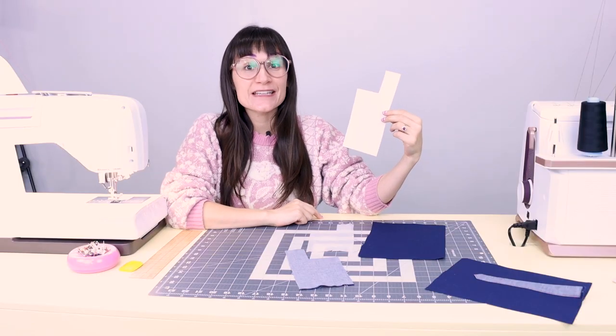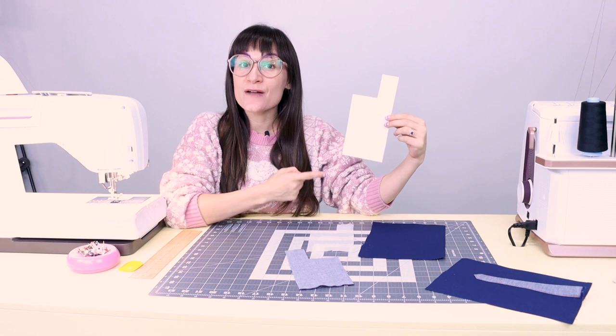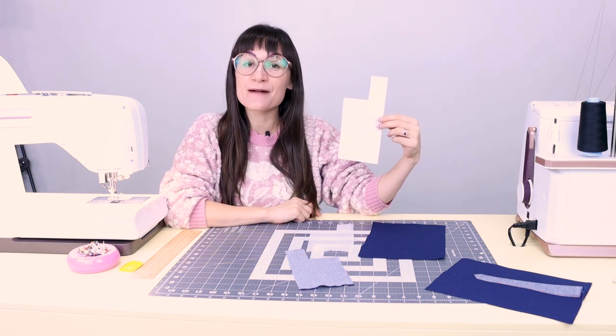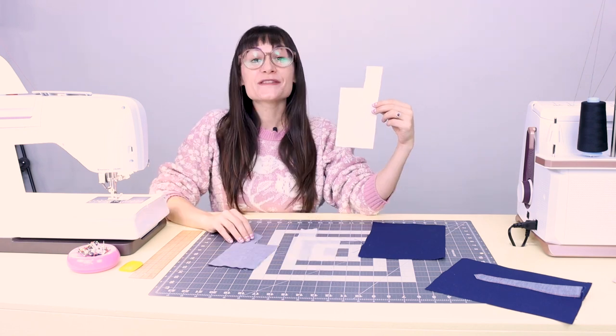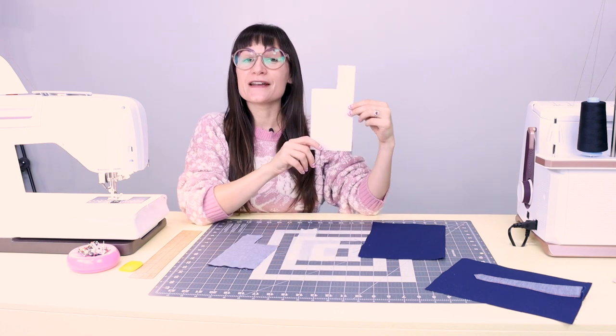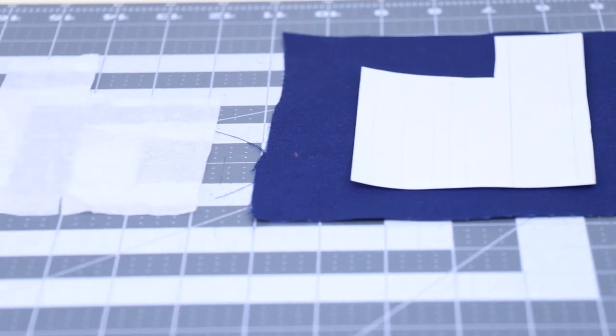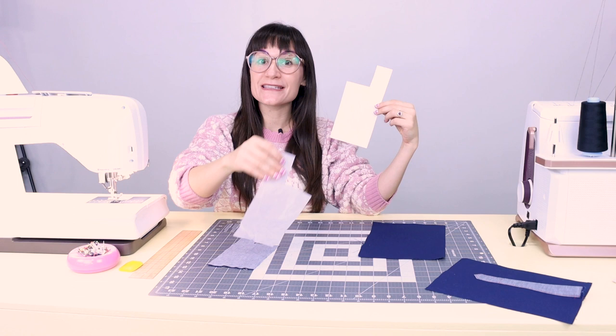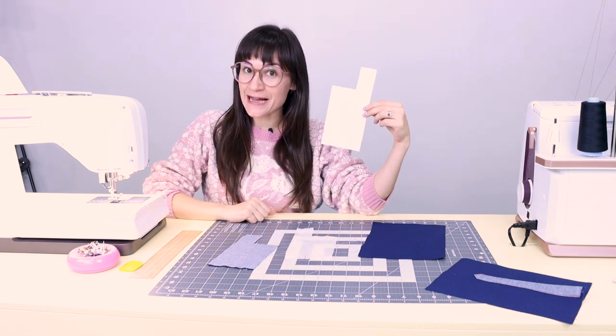The first thing you're going to need is the sleeve placket pattern. Maybe you have one because you're sewing from a pattern at home, or maybe you're designing your own shirt and need the pattern. I've got one right here that you can download from my website, sewanastasia.com, under digital downloads. Once you have your pattern piece, you're going to want to cut two sleeve plackets — one for each arm — and also two pieces of fusible interfacing the same size as your sleeve placket.